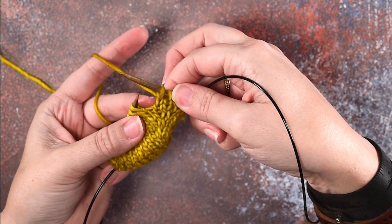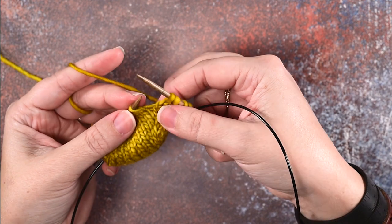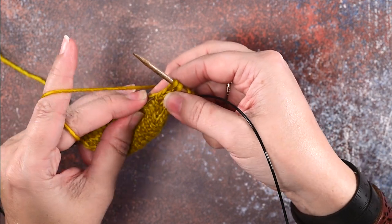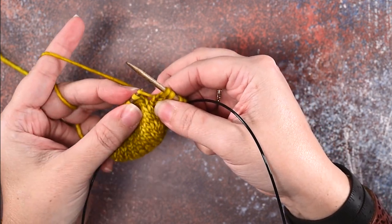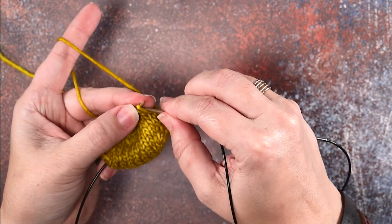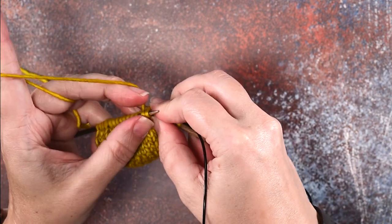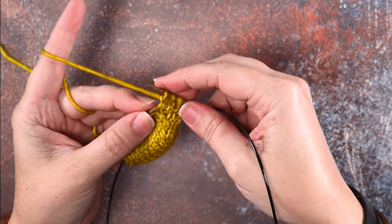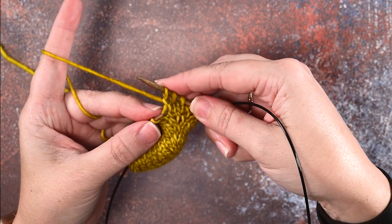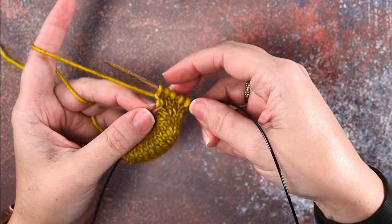I'll show that to you again — just knit over a few stitches. There's the bar between our two stitches; we'll use our left hand needle to pull up that strand onto our left hand needle, and using our right hand needle we will knit into the back of that bar. And we've created a make one left. I hope this video helps you guys out.